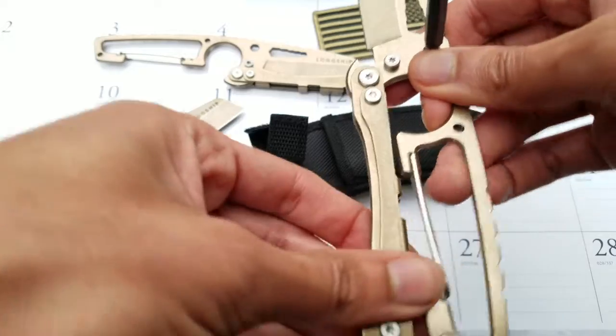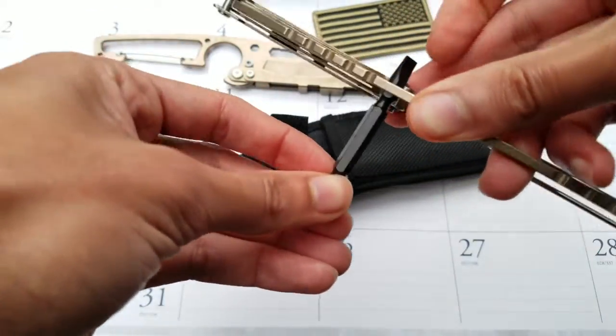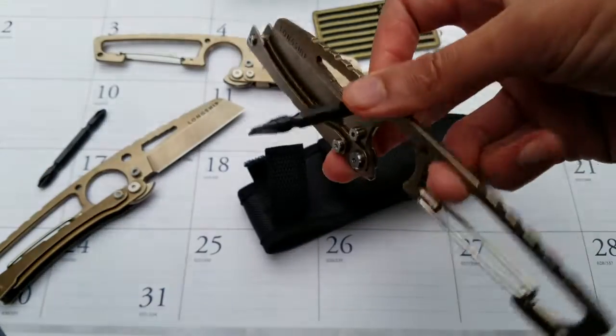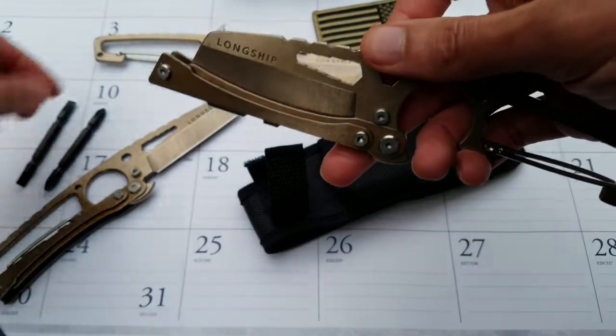You can close the sheath — this is as far as it should go — and then you can do emergency jobs if you don't have your Leatherman or other screwdriver with you.